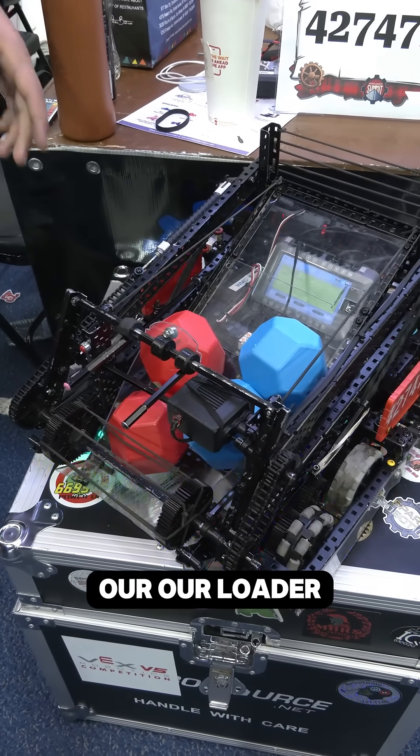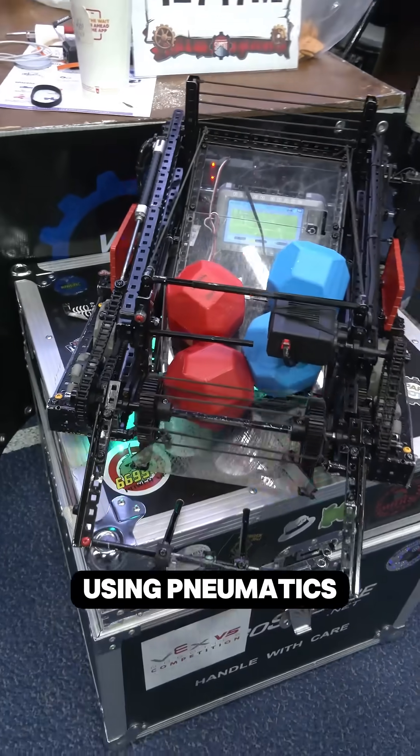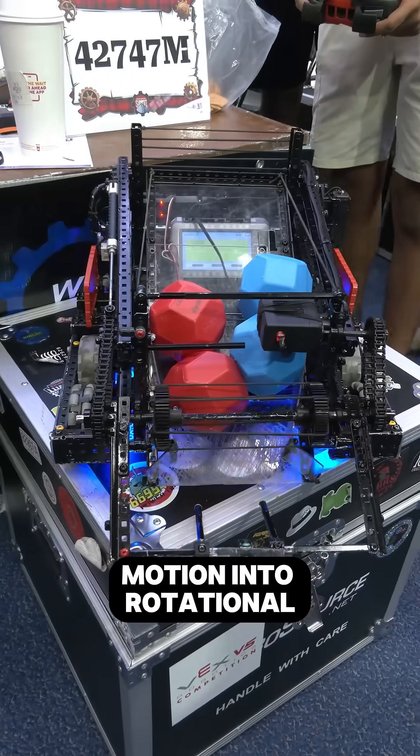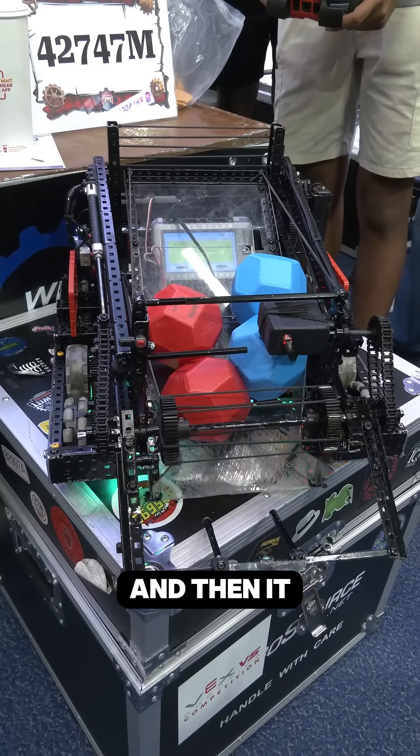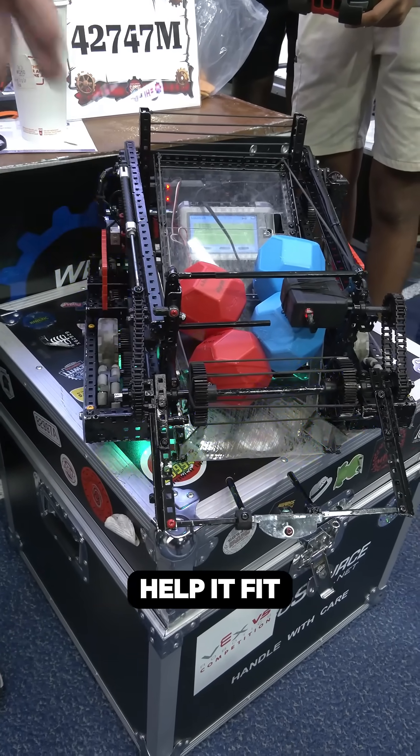Our loader mechanism drops down using pneumatics — it turns linear motion into rotational motion, then just drops down onto the hard stops, and it has those guides to help it fit into the goal.